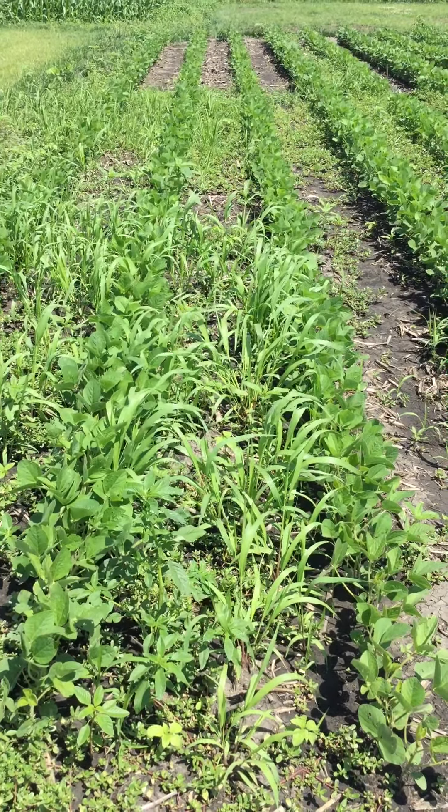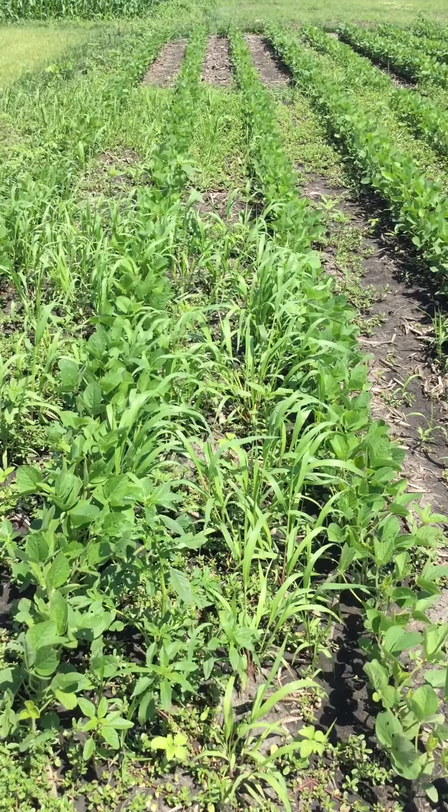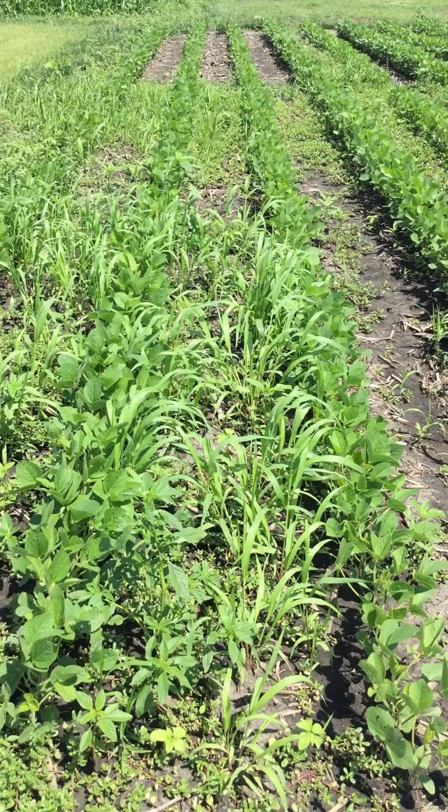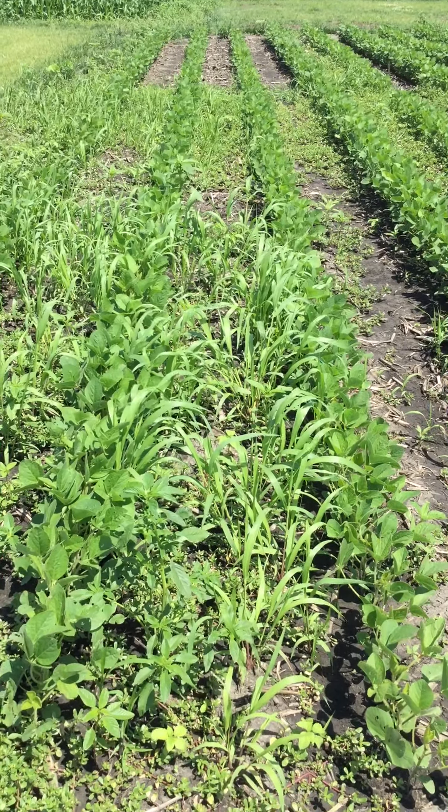The soybeans in this block were planted on May 17, 2019, and the chemistries were applied after planting but before emergence on May 20, 2019. So we're about 37 days after application at this point.